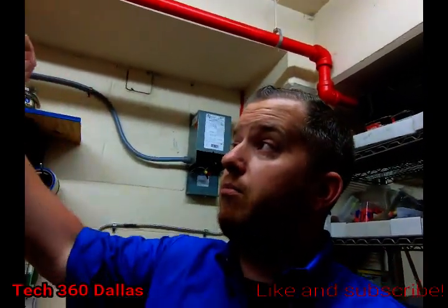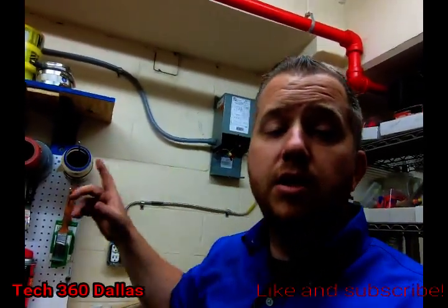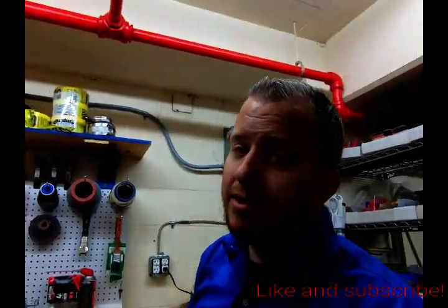If you're trying to do what we did — which was bring 277 volts down to 120 — those are the wires you need to hook up, and that's how you do it. If you have any questions, comment below. Until next time, guys.